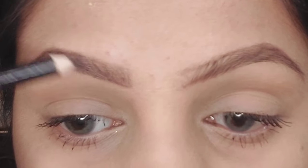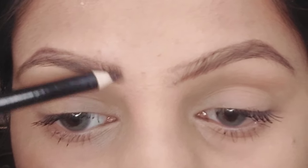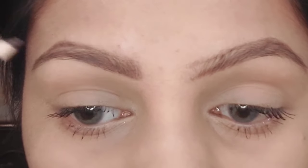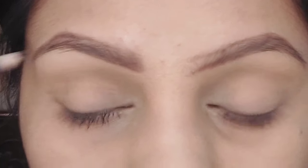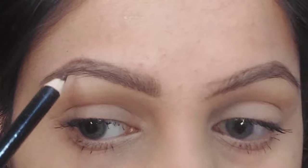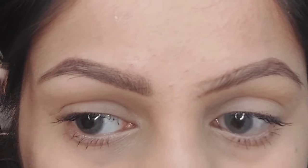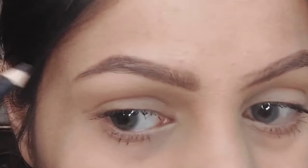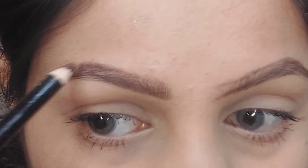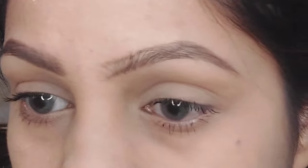After drawing the shape, I take the same pencil and draw hair-like strokes on the inner side of my brows. A lot of people make the mistake of filling in the inner side of their eyebrows very dark — making a solid block of color — which looks very unnatural and so bad. So don't make that mistake.